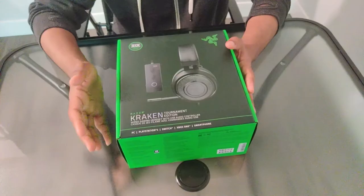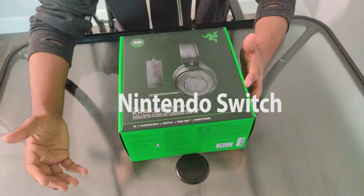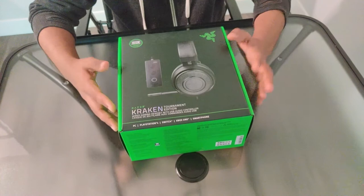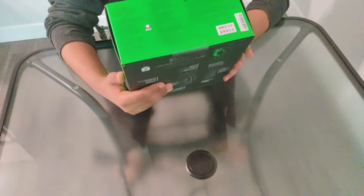This is the Razer Kraken Tournament Edition gaming headset. It works on PC, PlayStation 4, Nintendo Switch, Xbox One, and even on your smartphone. This is a wired gaming headset that comes with a THX audio controller as well as a mic. You can see the Razer branding here and some details mentioned on the box.